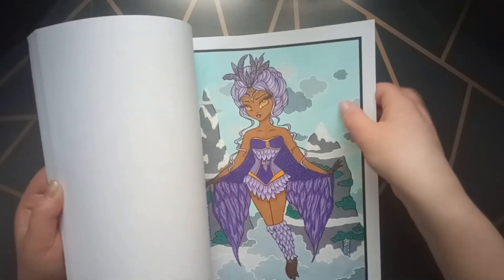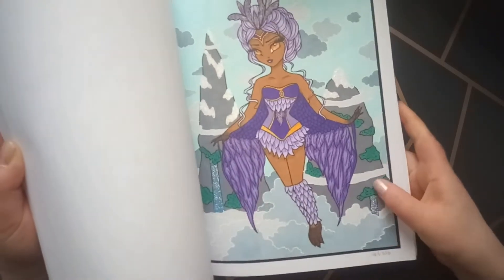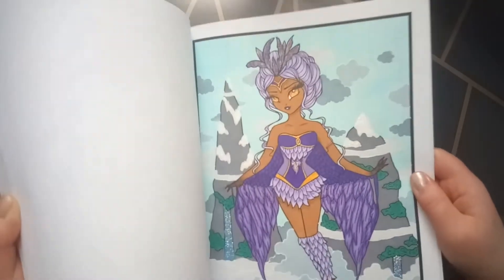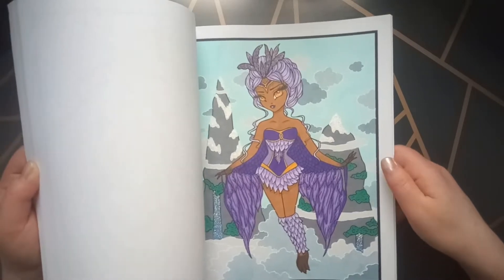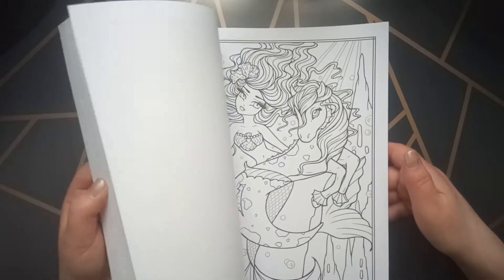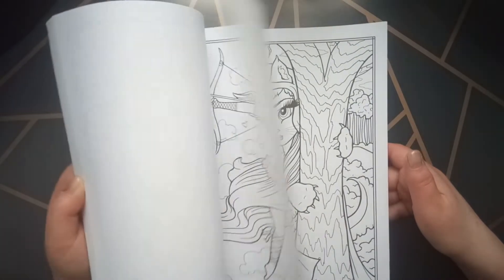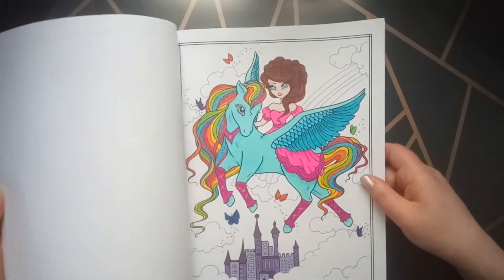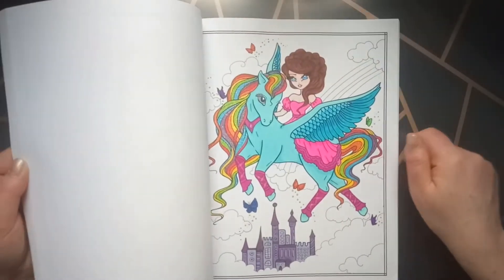I used also stickles on this page for the waterfall, and on the snow also a little bit of stickles and some jelly rolls, and alcohol markers. I did not do a lot in this coloring book either.